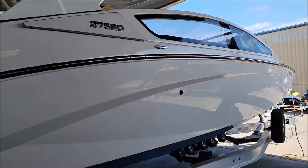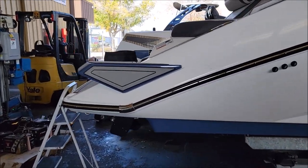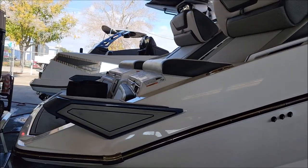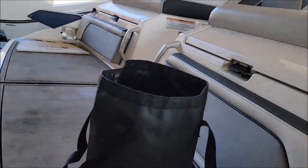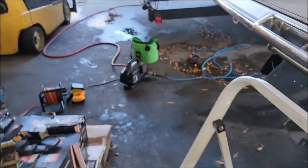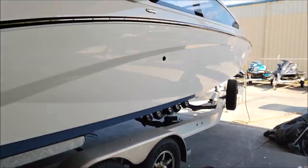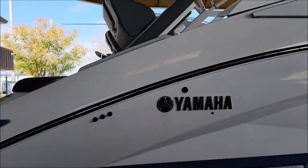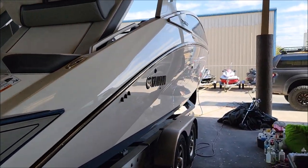We've got to give it a good scrub down. Normally we would do a waterless or even a rinseless wash prior to polishing on these boats, even on the interior, but as you can see it's far too dirty to do that. So we have to get out the pressure washer and the scrub brush and all that stuff. Let me get this thing scrubbed down and cleaned, and then before I start polishing I'll show you what it looks like.